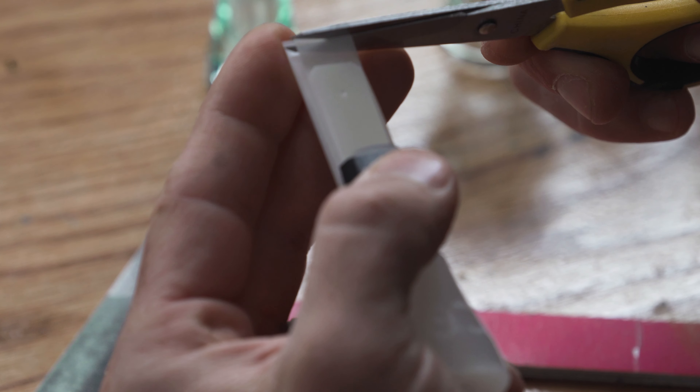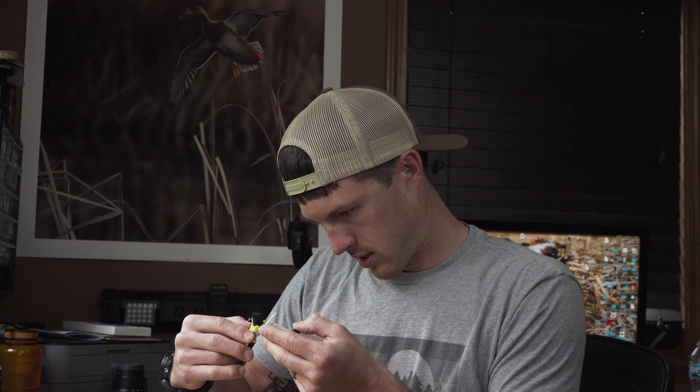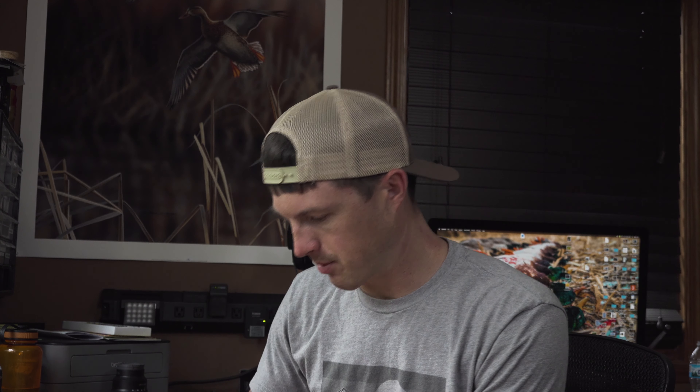Now we're going to start by trimming a little bit off of the bottom reed. I can usually get this pretty close on the first try, but for demonstration purposes I'm going to leave it a little long. The longer the reed, the more air it takes to blow, and it's going to be deeper. That takes way too much air and it's too deep for me, so this is where personal preference comes into play.